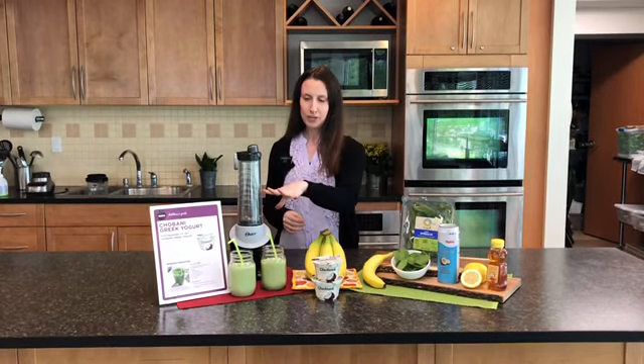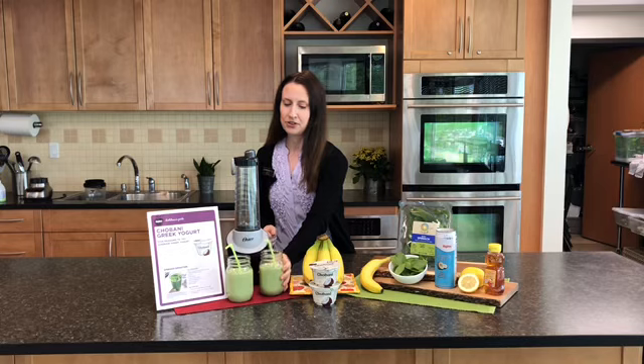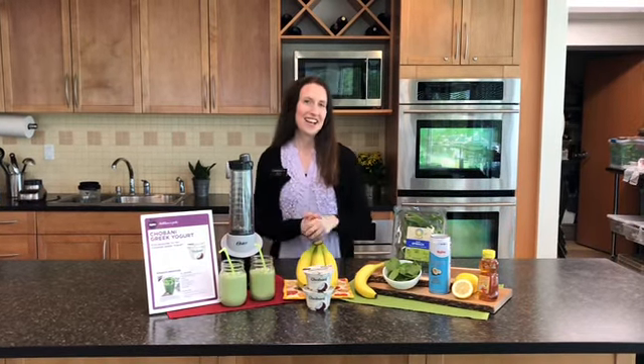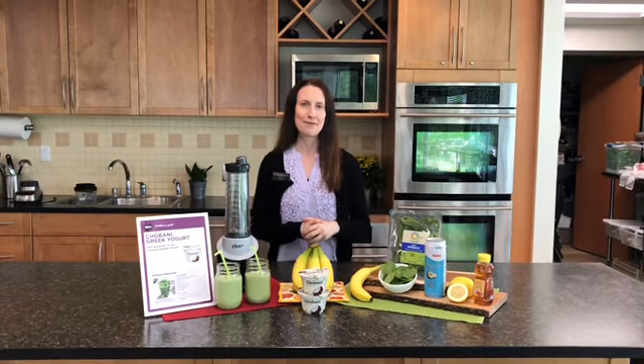Put everything into the blender. You can put in one cup of ice to thicken it up. And then you come out with this beautiful green smoothie. The spinach really gives it a beautiful color — a great way to get an extra serving of it. So super simple, super refreshing for summer.